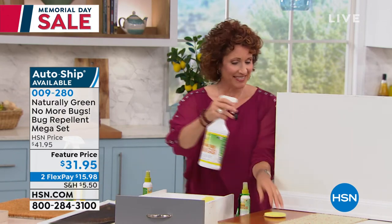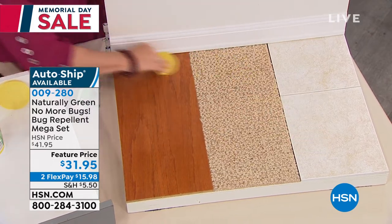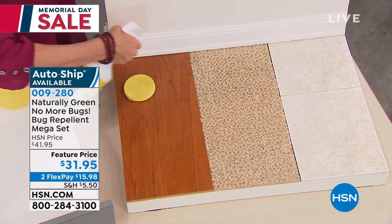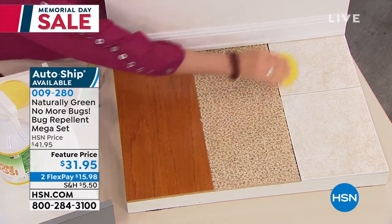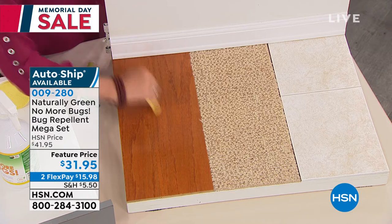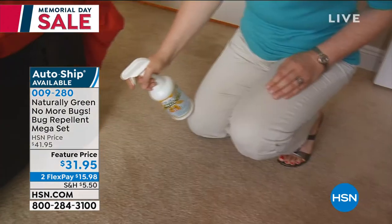We've taken this from $41.95 all the way down to $31.95. If you'd like it, come on in. Lots of people are saying they're getting more than one. You can do AutoShip if you want, but AutoShip is almost gone. It's on FlexPay for under $16. And to know that it's going to work on as many things as we just said — I love the fact that we're saying snake deterrent as well.